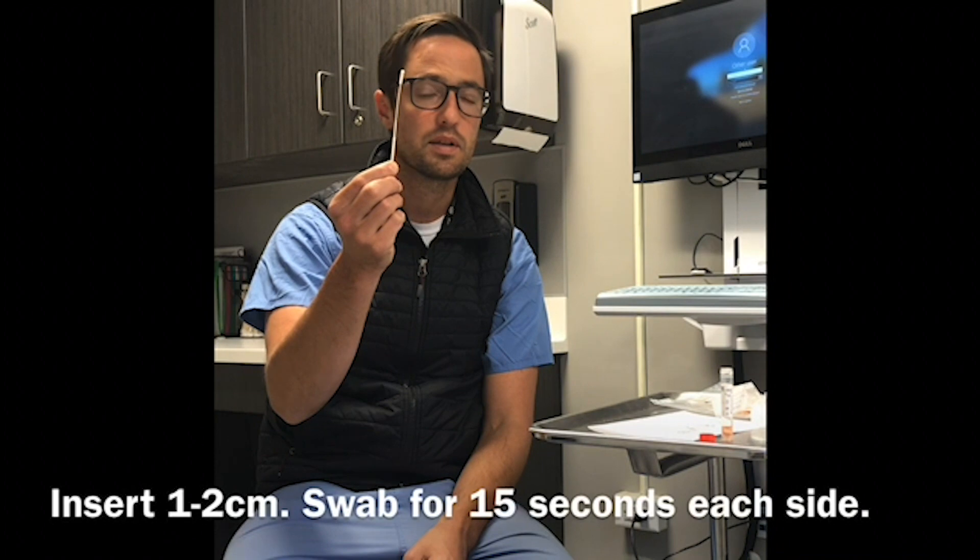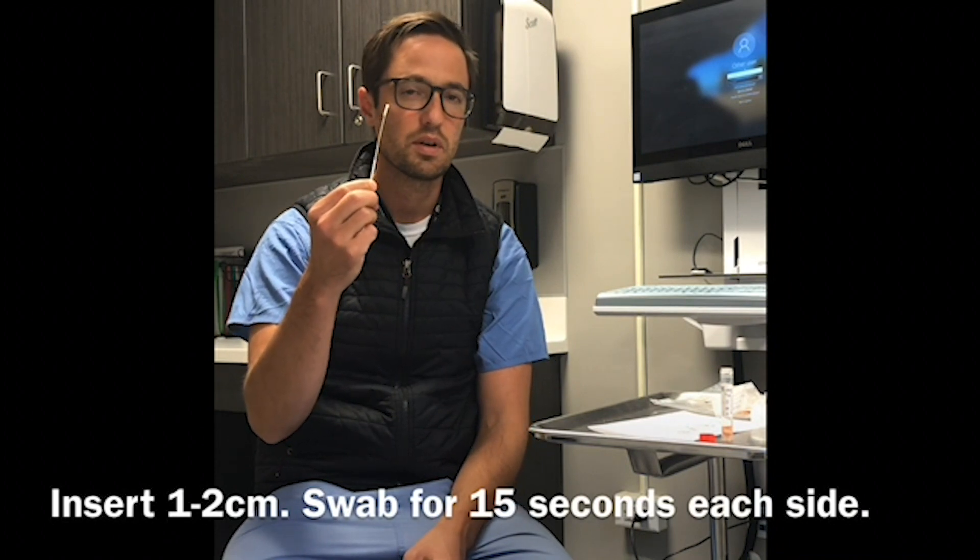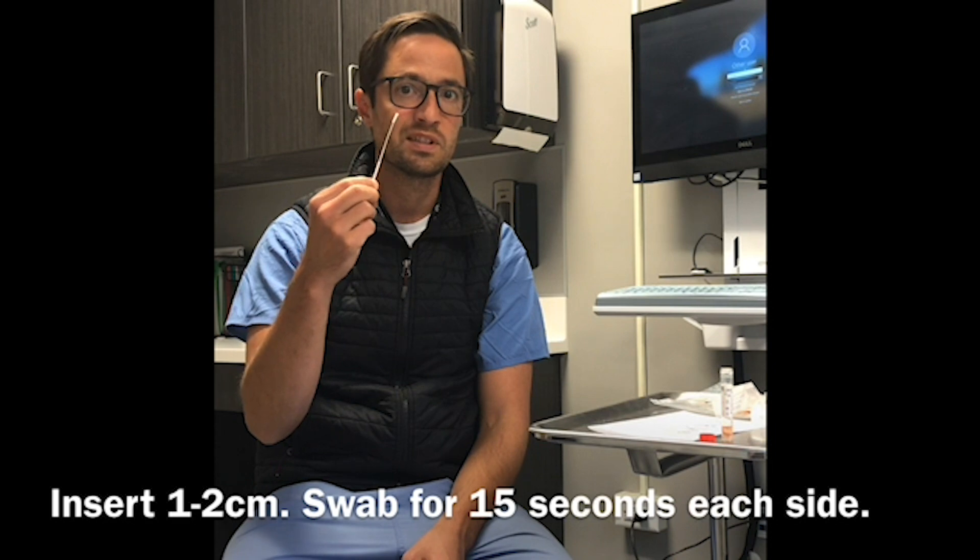You're then going to insert the swab gently into one nostril approximately one to two centimeters and swab for about 15 seconds, trying to be firm and touching all the different sides of the nose. After about 15 seconds, take the same swab and repeat on the opposite side.